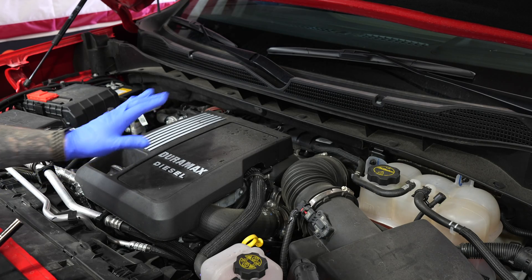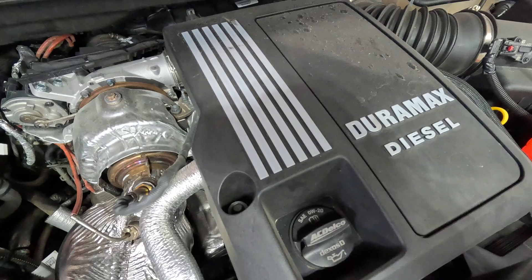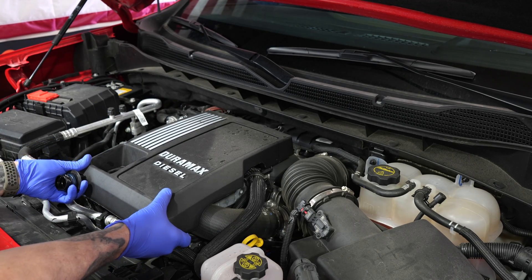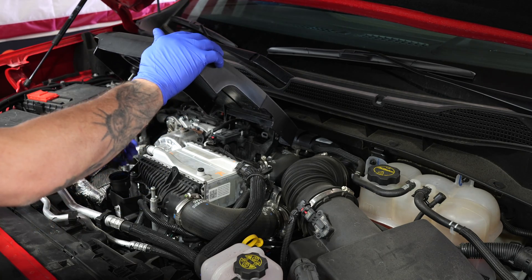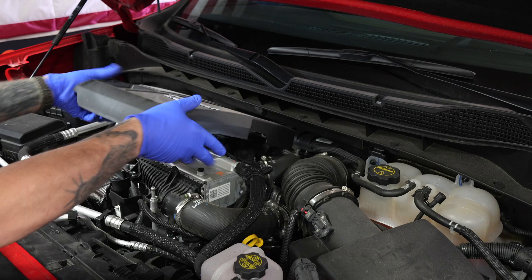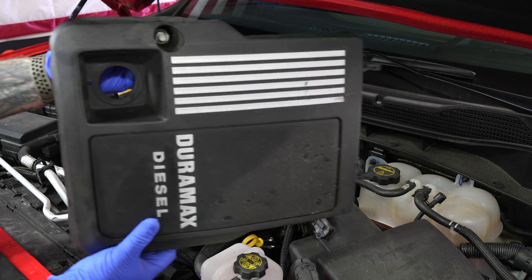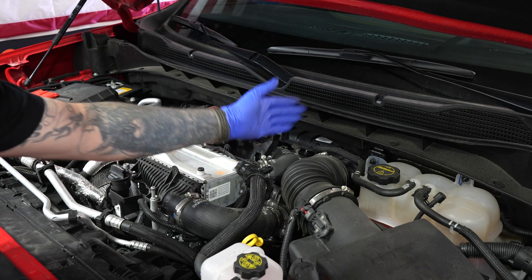First thing we want to do is remove this engine cover. That's done with the oil fill cap — remove that — and then there's a 10 millimeter bolt right here. Put that cap aside, then pull up because there's a little tab holding it on right there. Put your oil cap back on so you don't drop anything in there. Set the cover on its side — the bolt will not come out, but there's the 10 millimeter. Now we want to remove this duct and the duct from the rear.